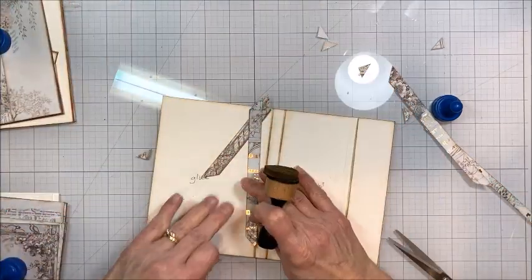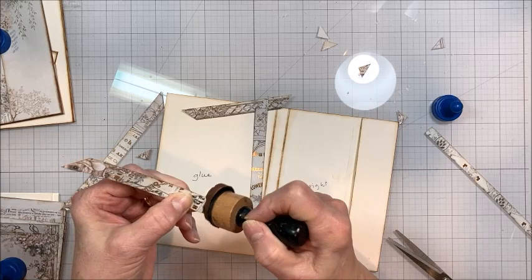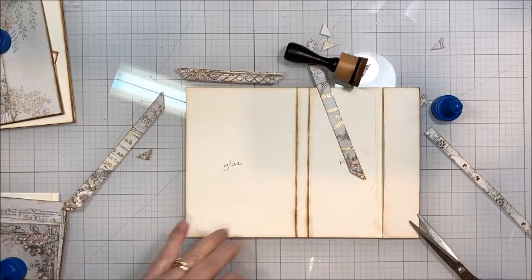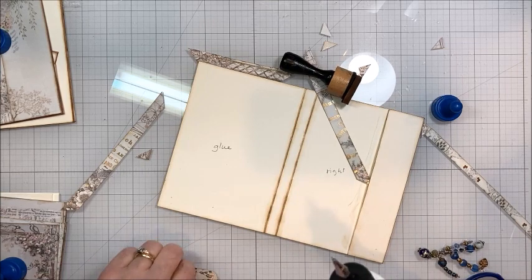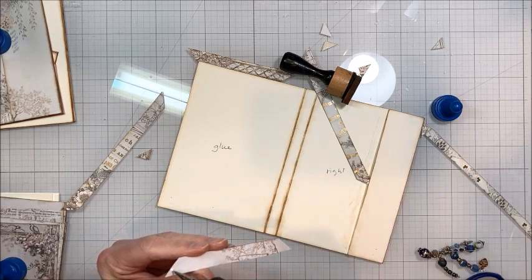I'm going to come in with my ink — I'm using Gathered Twigs — and I just put a little ink on the edges. Those of you who have seen me do this a lot can feel free to skip ahead. This is our inside cover.